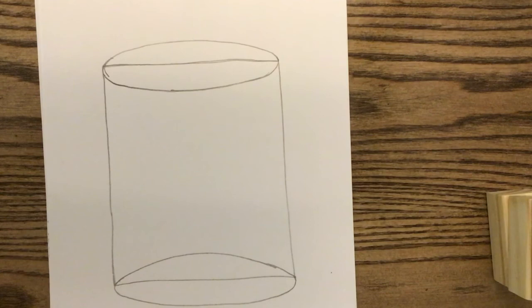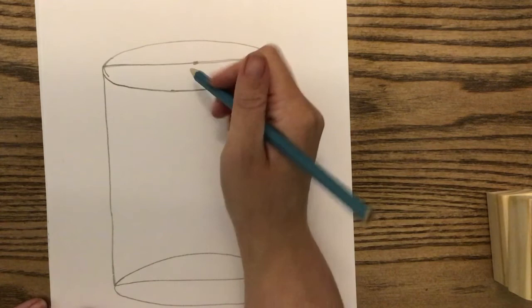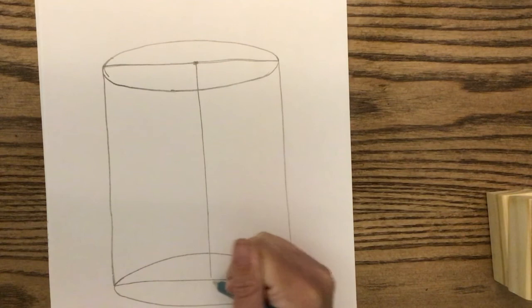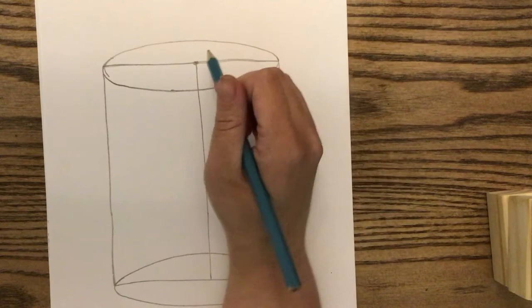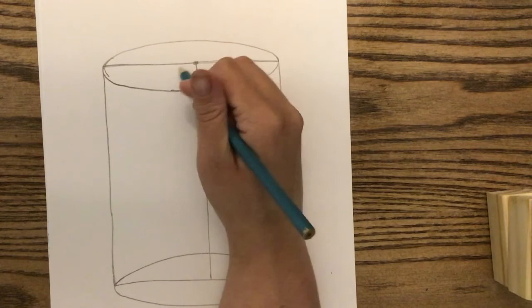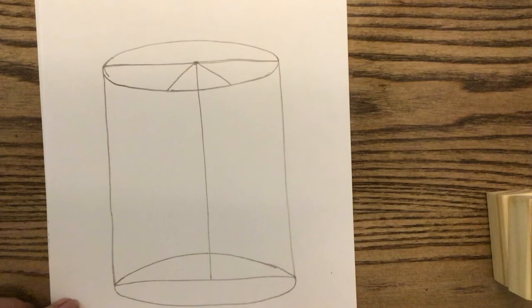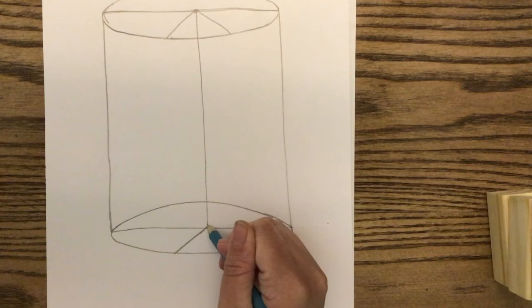Next, find the center of the rectangle and make a small dot. Draw a straight vertical line down to the bottom of the rectangle — not to the bottom of the oval. From there, draw two diagonal lines starting at the point where the vertical line meets the horizontal line of the rectangle. These diagonal lines form a little triangle and touch the bottom of the top oval. Do the same thing at the bottom of the cake, with the lines pointing down to the bottom oval.